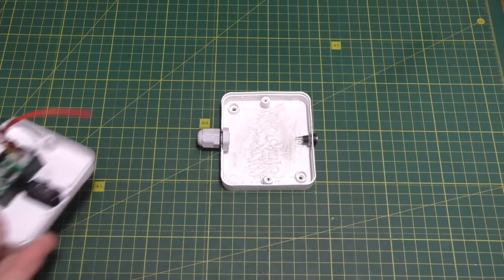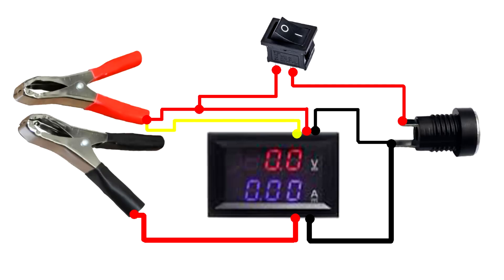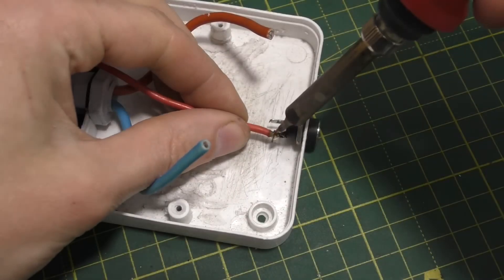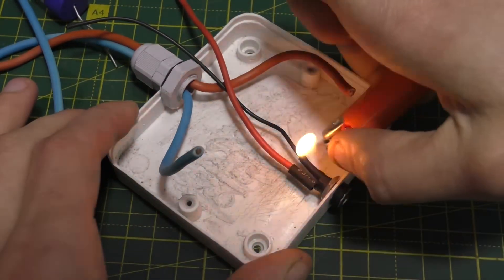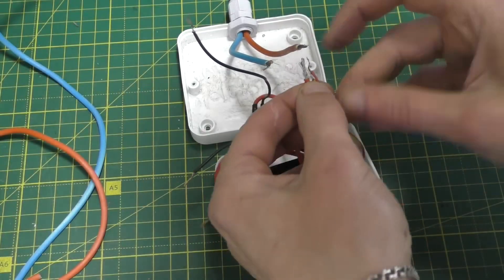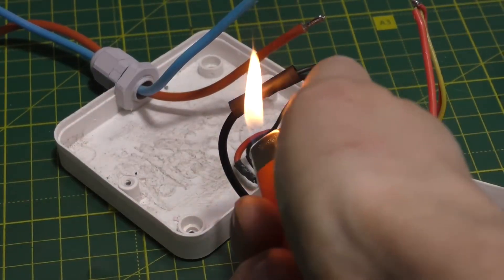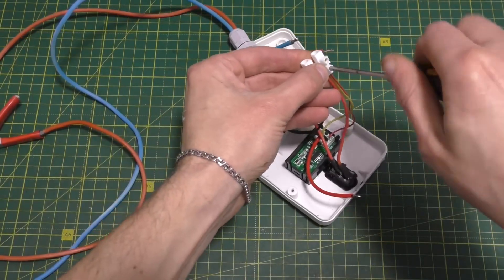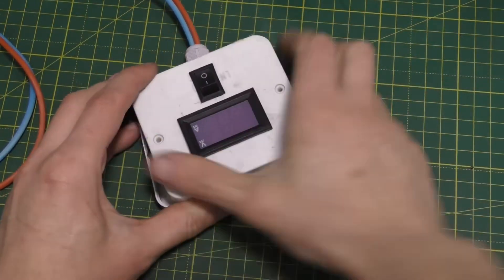Now take the box lid, two alligator clips and two pieces of wire, and connect everything according to the diagram shown on the screen. Carefully place everything inside and screw the lid on.